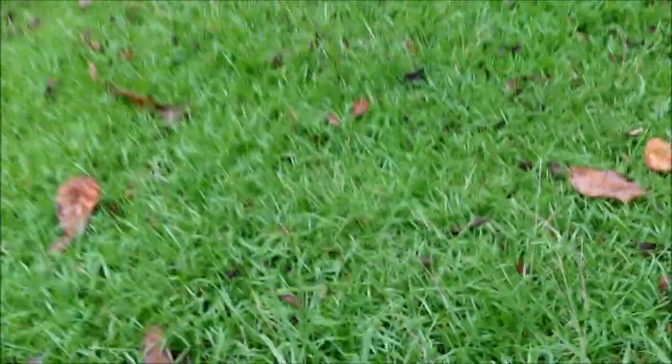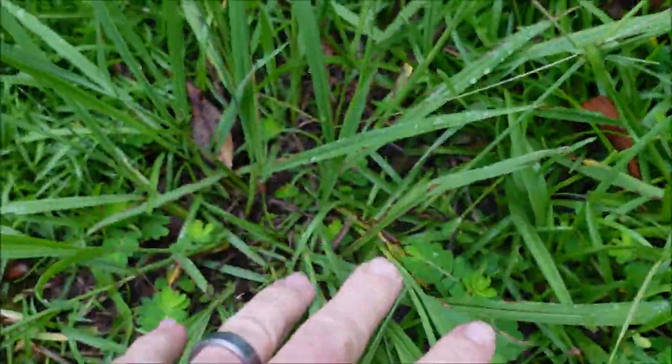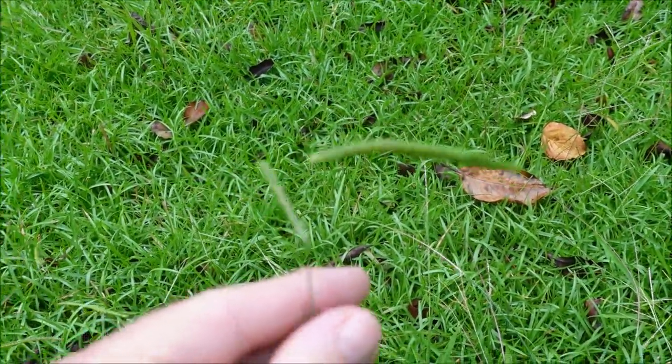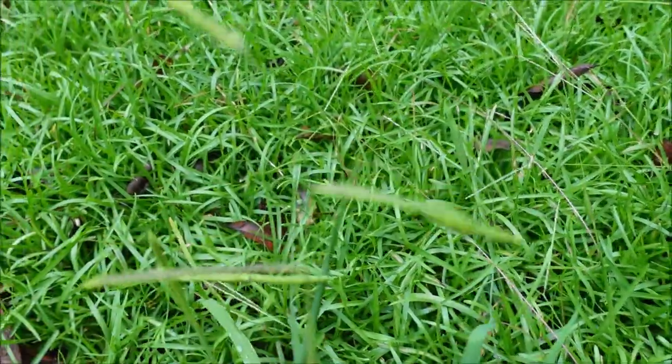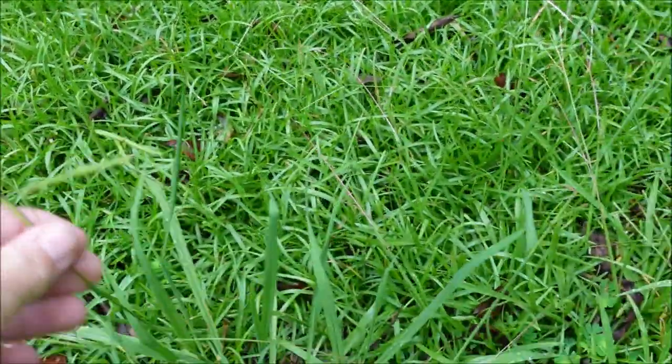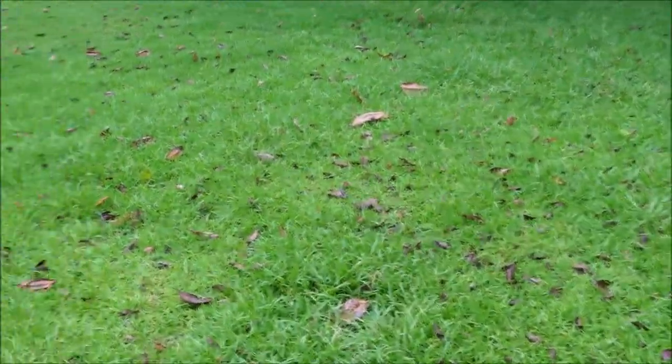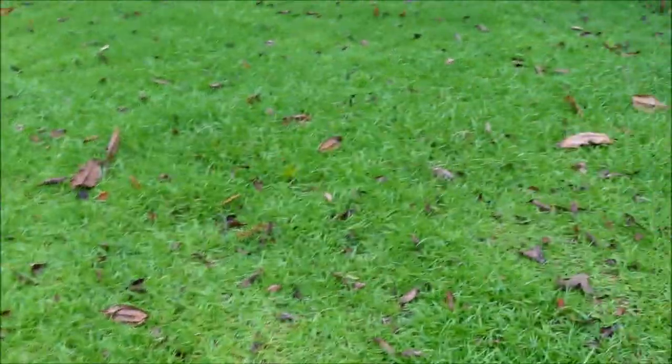Number three, one I talk about a lot: Dallas grass. Nightmare weed, looks terrible. That's what the seed head looks like — sometimes it'll look something like that, with a very thick stalk. Dallas grass is really difficult to control. I use Celsius and Certainty combined a lot of times and get some decent results.